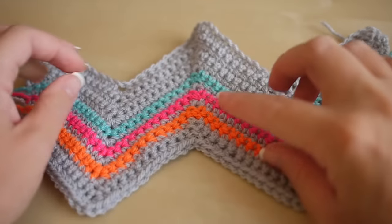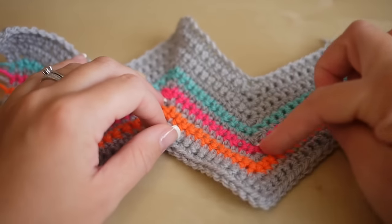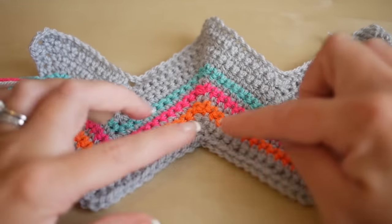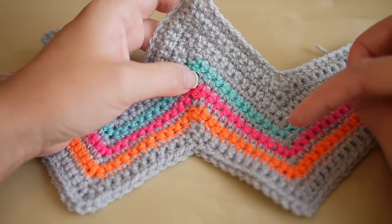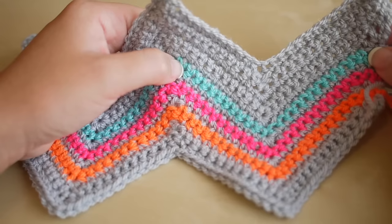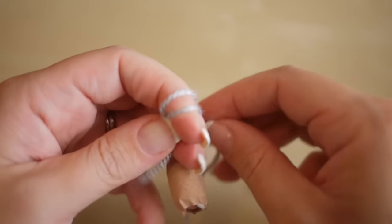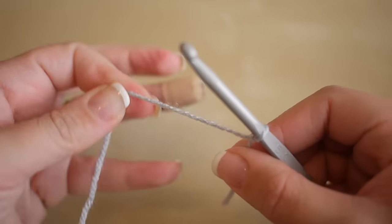First of all you want to figure out how big you want your piece of work to be. I've done two sections here - each one of these V shapes consists of 25 stitches, so however many sections you want you will need 25 stitches per section. Using Stylecraft Special DK and a five millimeter crochet hook, one section is just a little over four inches, though that will change depending on your tension and hook size. We're working in multiples of 25.